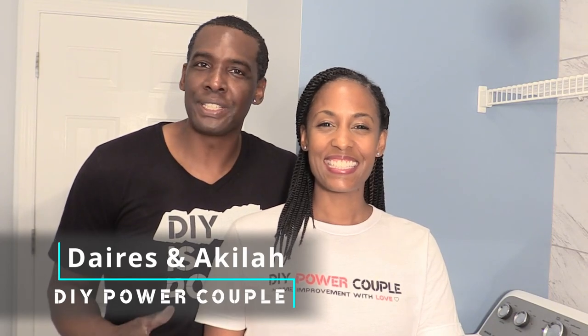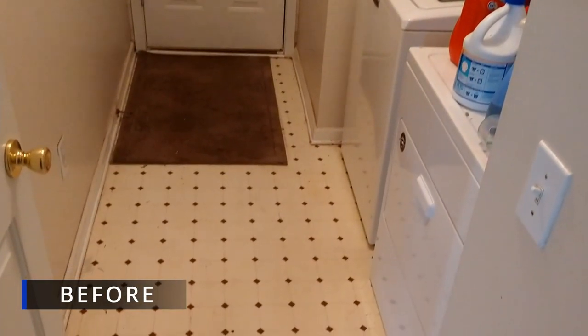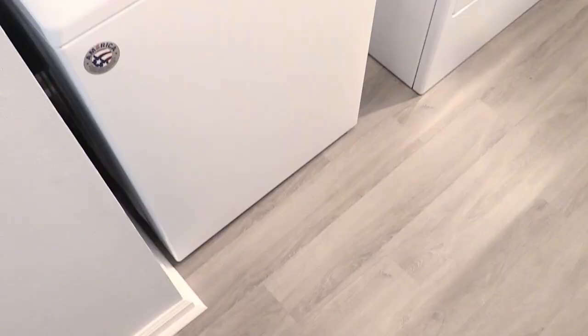In this video we'll show you a laundry room makeover that transformed old flooring to new interlocking vinyl planks. Click the link in the description to see how we also installed an accent wall with peel and stick tile to complete the update.